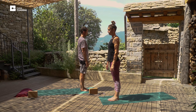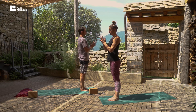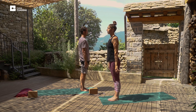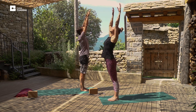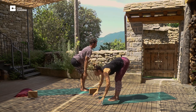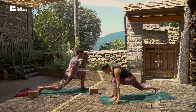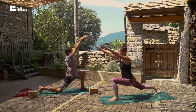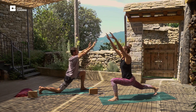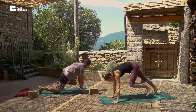Standing in Tadasana, focus on the deep, even and relaxed breath. Inhale, palms to prayer. And exhale, relax the arms. Inhale the arms straight up, slightly bending backwards. Exhale, fold forward at the hips. Inhale, step the right foot back, arms raised above the head. And exhale, arms to mat, step the left foot back. Downward dog.